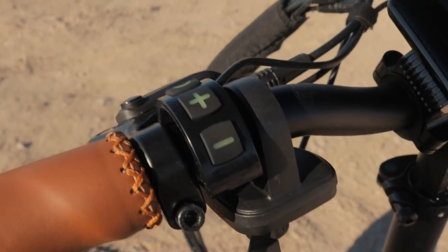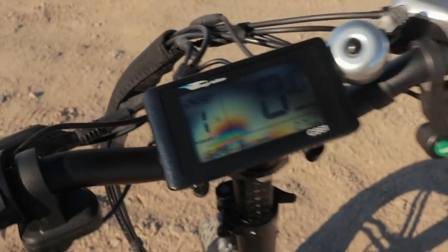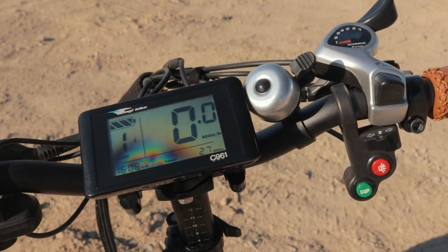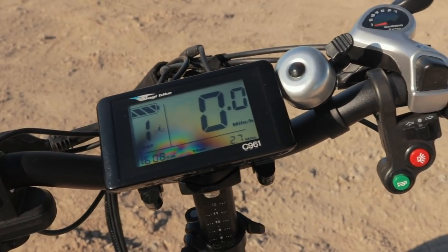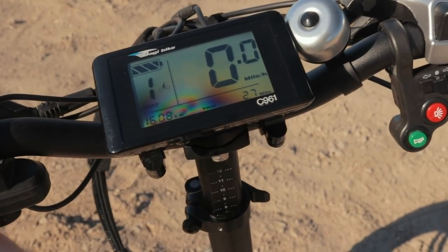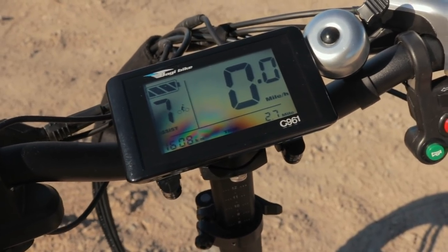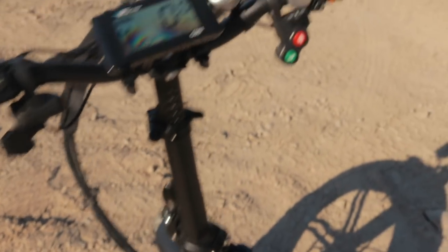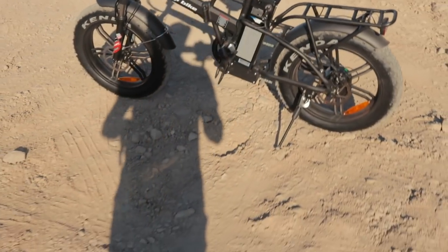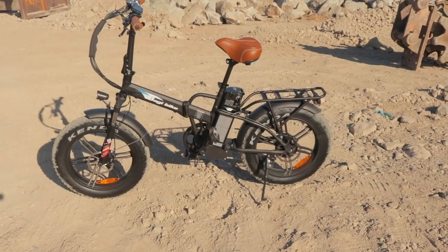To navigate the display, there's just a small independent button pad — plus, minus, and a power button. It's the same display as on the other Baggy Bike, and I'm pretty sure this is a Bafang display with the Baggy Bike name on it. These are good displays — easy to see in broad daylight. We've got speed, pedal assist level, battery level, time, and tripometer. It's got nine levels of pedal assist — zero through nine — each incrementally more powerful. And the horn is functional, great for letting pedestrians know you're coming.